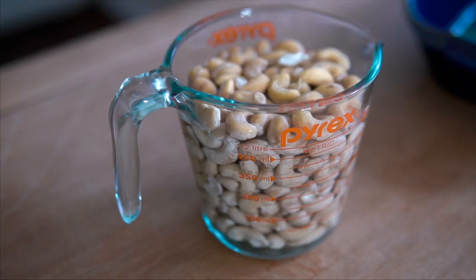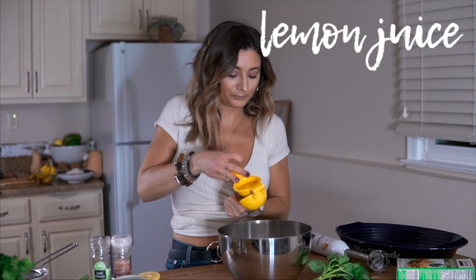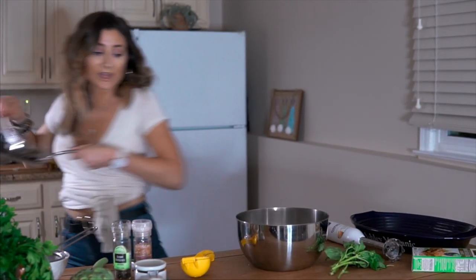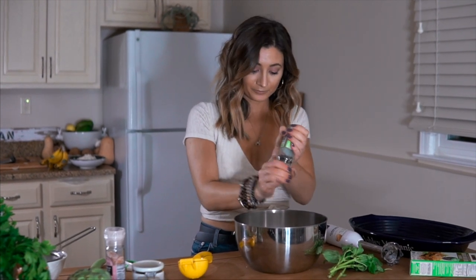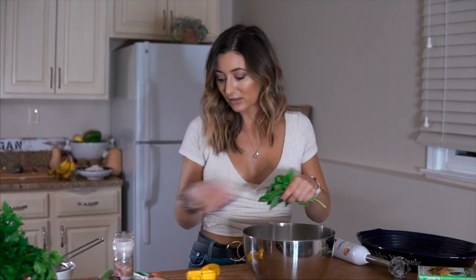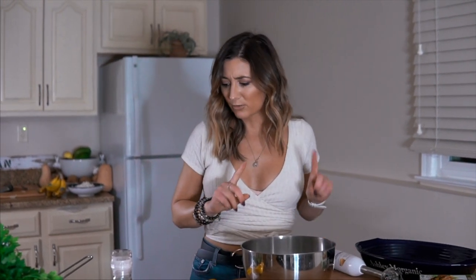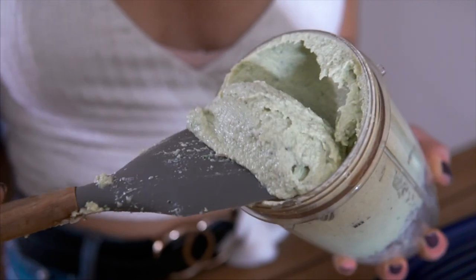For the cashew ricotta cheese, we're going to start with two cups of soaked, drained cashews. Then we add the juice of one full lemon, half a sautéed onion, lots of salt, some pepper, and a vegan's favorite ingredient — nooch, AKA nutritional yeast. Then lots of basil, which I'm just going to snip in with my herb scissors. We'll probably need a little water as well. Once you blend it all up, you get a really nice, creamy, delicious homemade ricotta cheese.